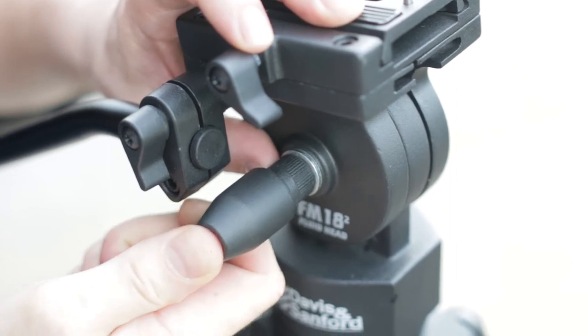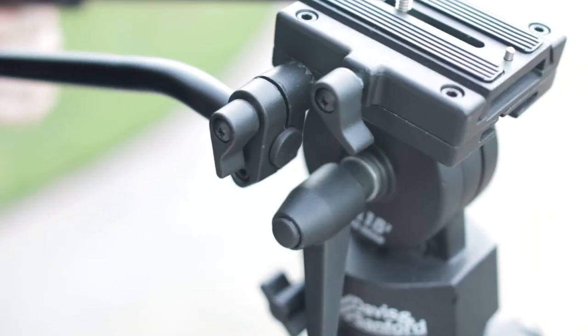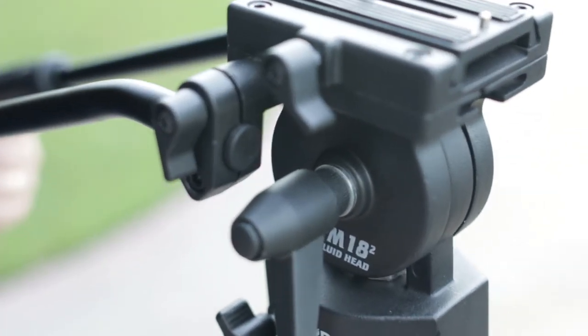Adjusting the tilt tension is not so easy. The tension is not consistent with the pan, and control is limited. This might change over time with use.